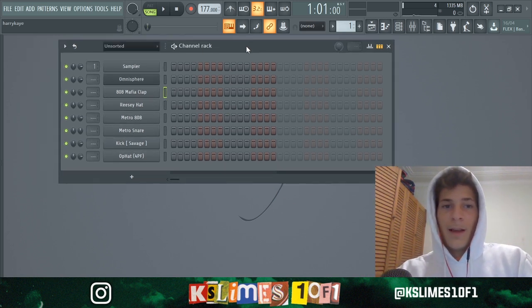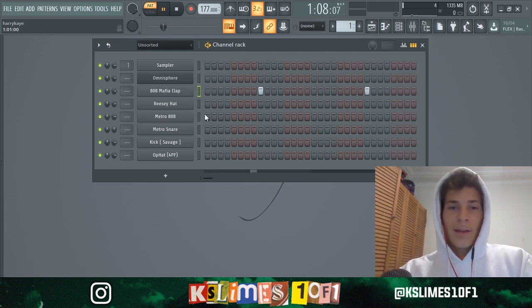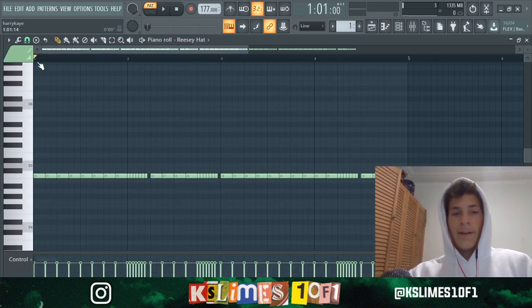So the beat is actually pretty fast — 177 BPM — and I'm just gonna get the drums going with a two-step pattern. Just like that. It's like quick hi-hat rolls. I'll get it for you, with the hi-hat rolls.